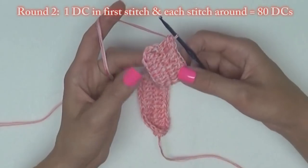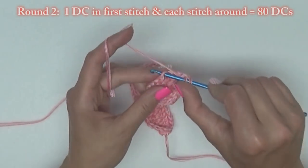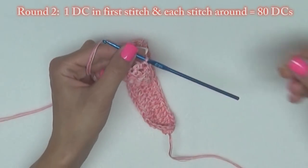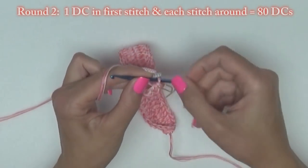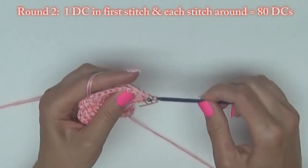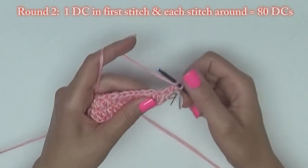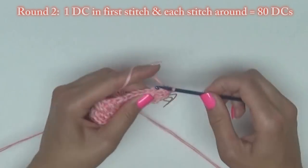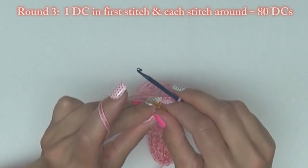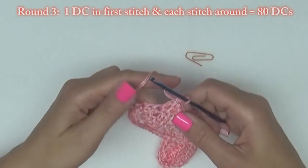For round two, do one double crochet in the first stitch and in each stitch across. Since we're working in spirals with no slip stitches, you'll want to take something like a paper clip and always mark your first stitch. At the end you will have made 80 double crochet stitches. For round three, do one double crochet in the first stitch and in each stitch around again for a total of 80 double crochet stitches.